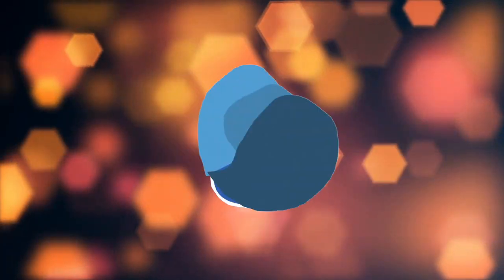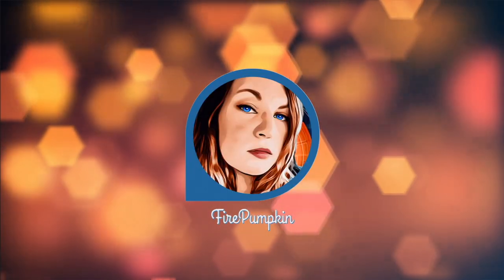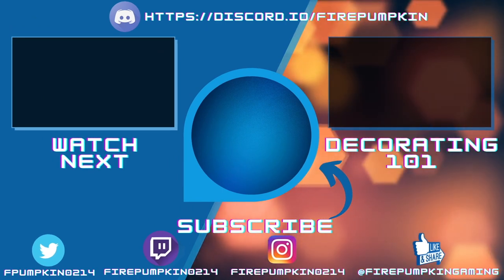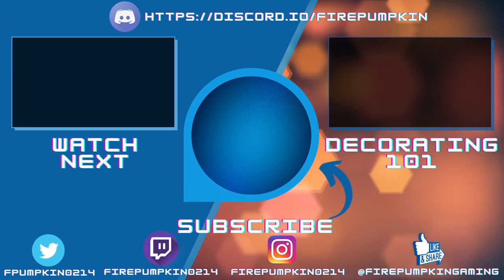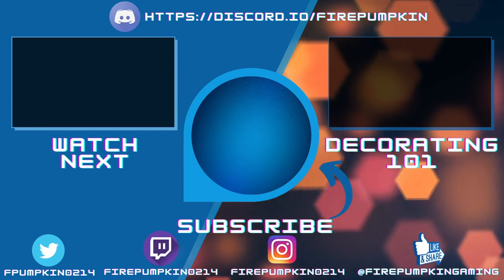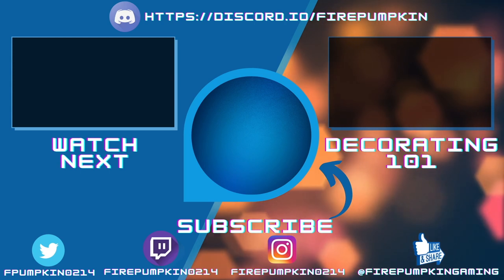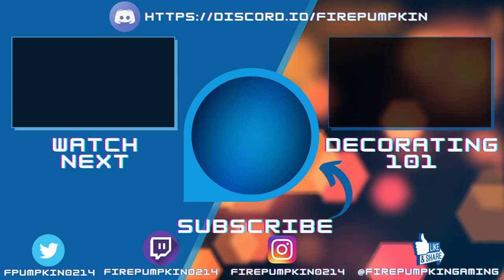If you like this content, hit that subscribe button and click that notification bell. Remember, YouTube memberships are live, so if you're interested in supporting this channel, helping it get better, as well as getting some cool perks, then click on that join button. Thanks for joining me for another week, and as always, I will see you soon.